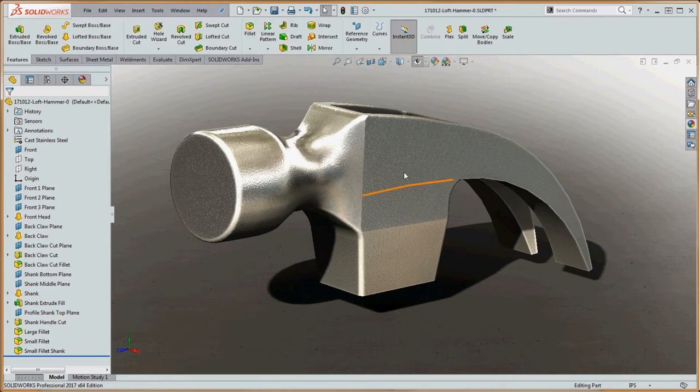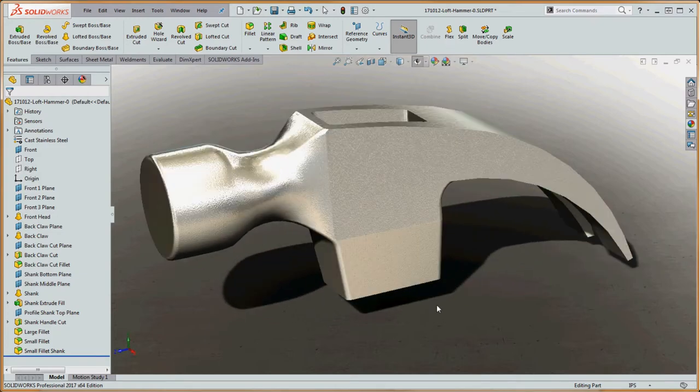We have a couple different tools up here in regard to lofts. We have our lofted boss base, which is the tool we're going to be using initially, but we also have a complementary tool. The lofted boss base adds material, while the lofted cut takes away material. We're going to incorporate both, and I can't think of a better model to demonstrate lofts on than something like this, which is kind of an exotic shape.